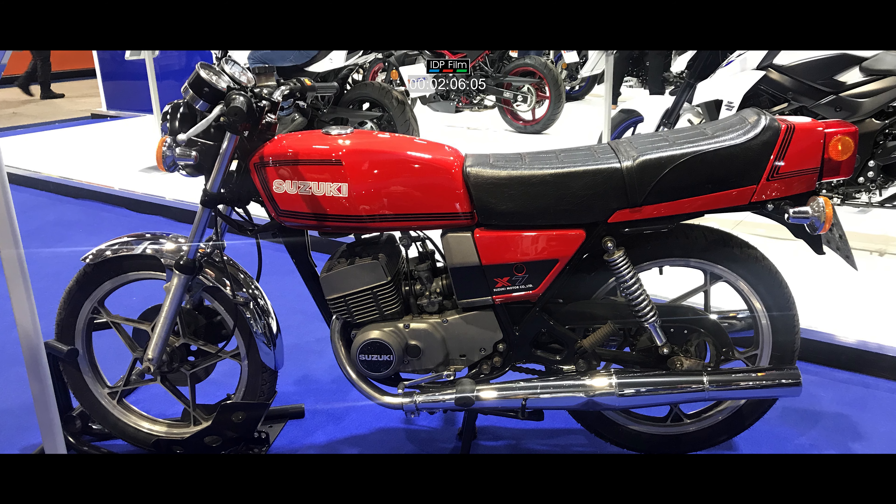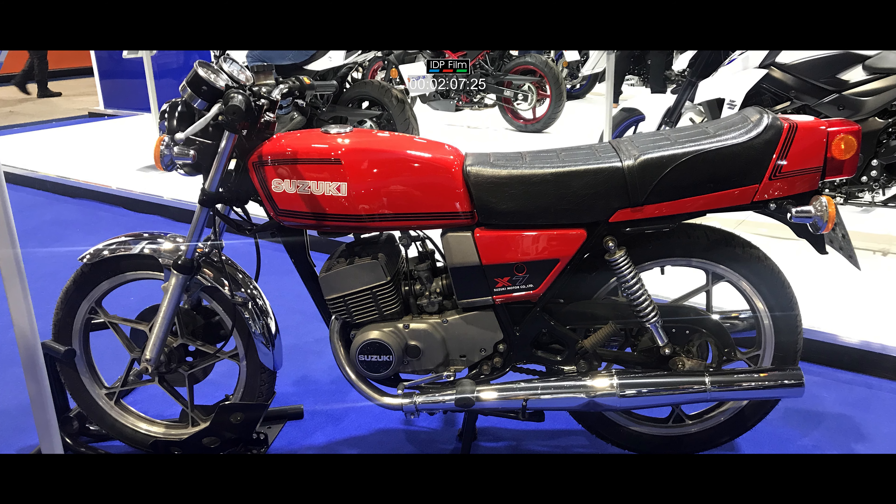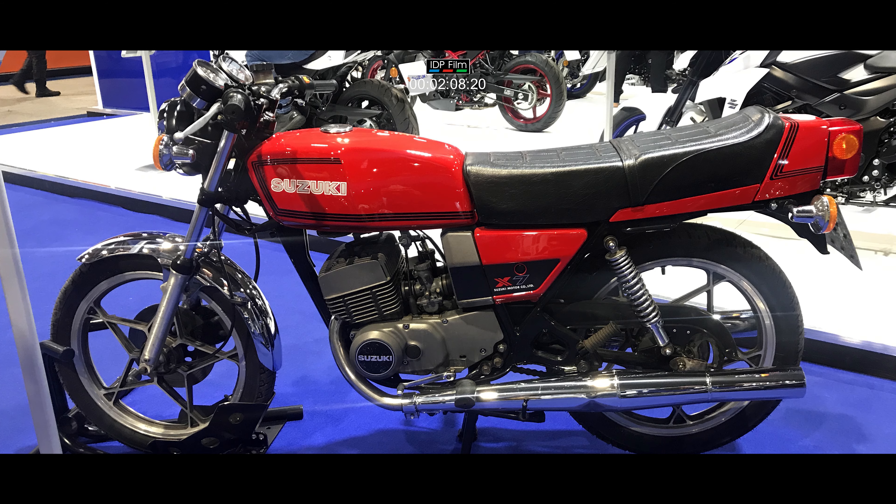The X7 wasn't the most powerful 250 in its class in 1979, but it was certainly the lightest. It weighed 312 pounds — that was the weight of the bike with fuel and oil — and that paid dividends in its performance, being a two stroke. The dry weight of the Suzuki X7 was about 300 pounds.